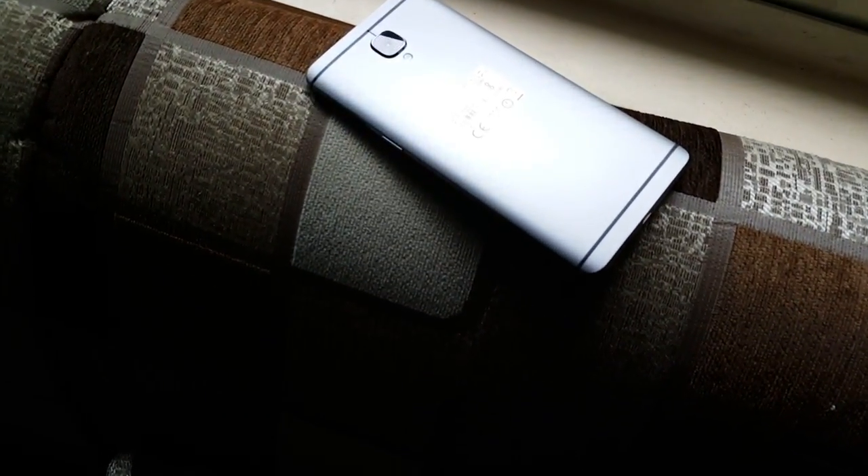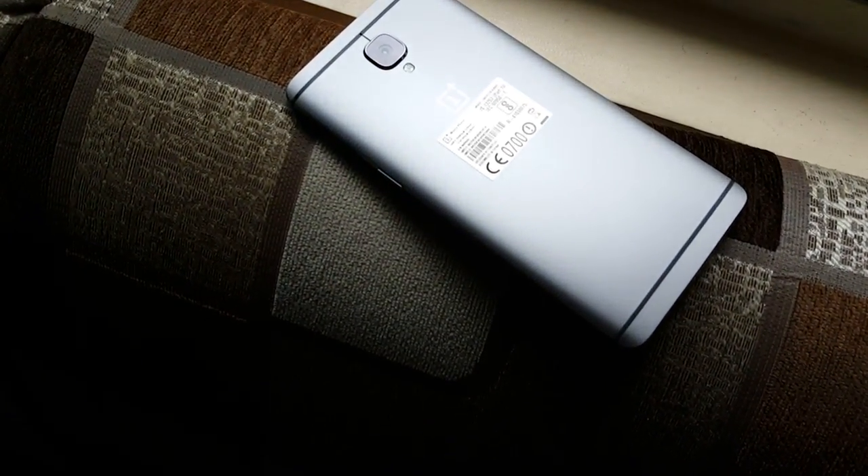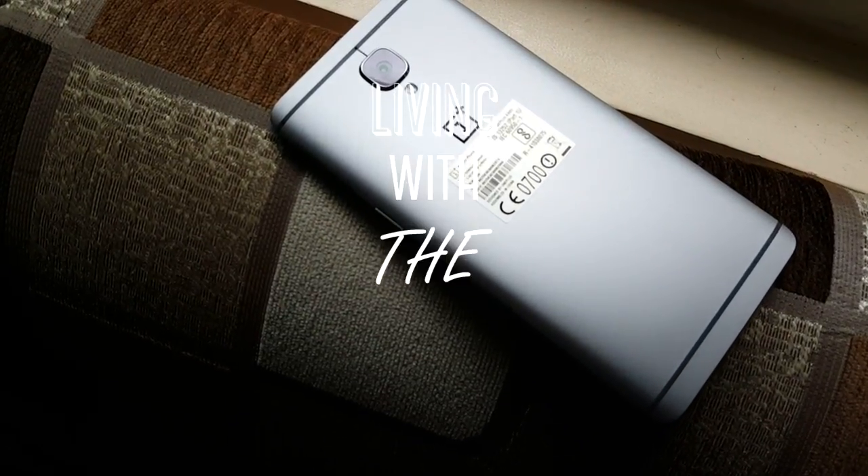Hey, what's up guys! Here is my take on the OnePlus 3 — or what you guys like to call it — living with the OnePlus 3.